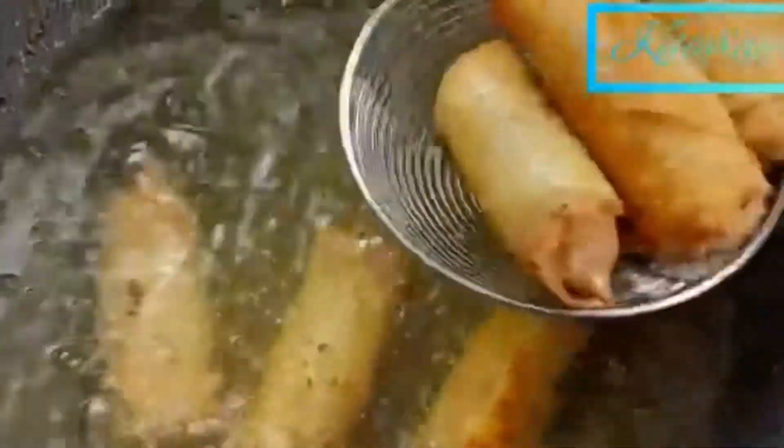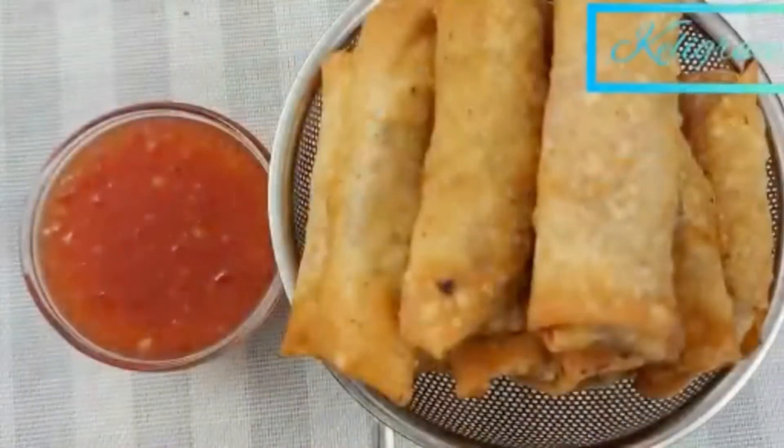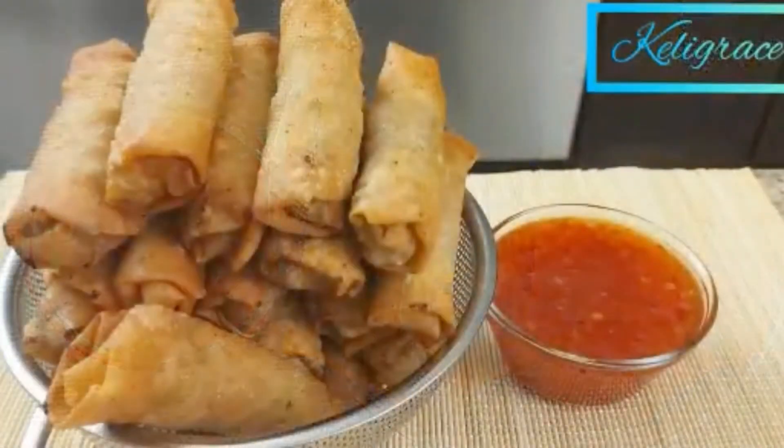After a couple of minutes I have the golden color on my egg rolls and I separate them from the oil. Here are my second batch. That's all — thank you for watching, guys! Please don't forget to subscribe. Love you, bye!